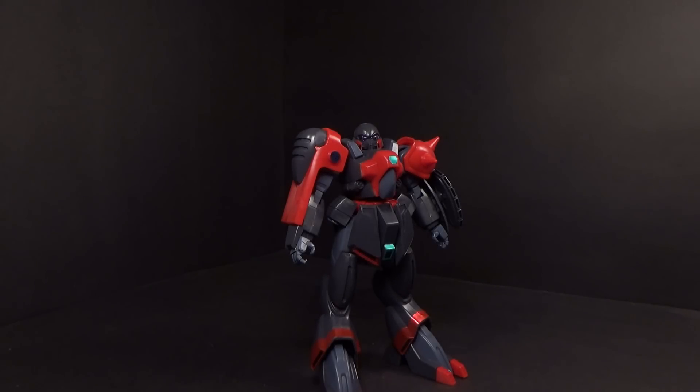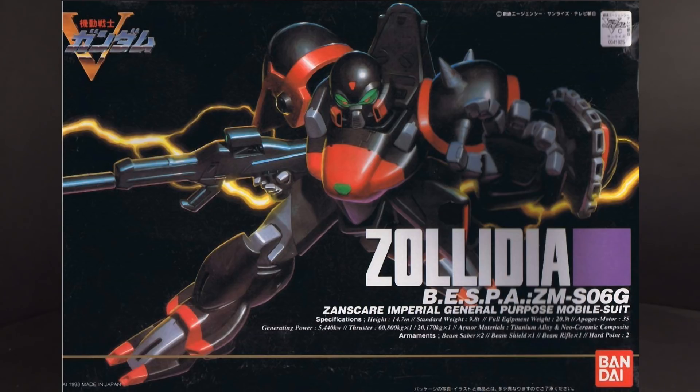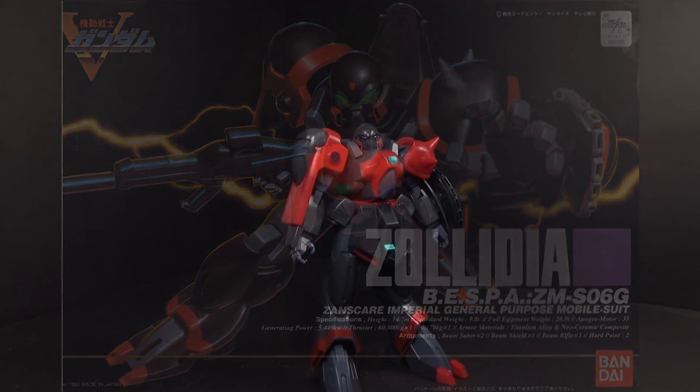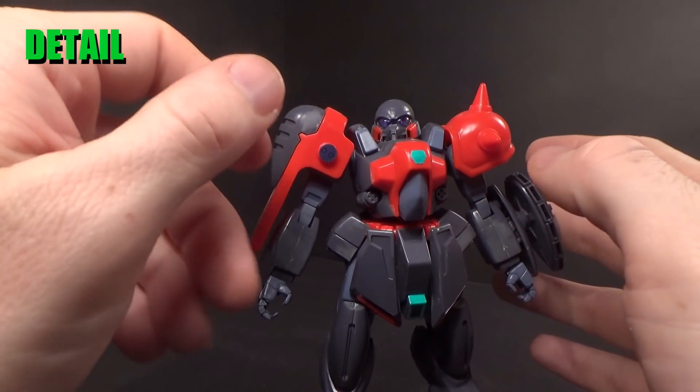Hello Gundam fans, this is Brought92 and today I'll be looking at the 1/100 Zollidia from Gundam Victory. At least, I think that's how you say it. So this is a kit from 1993 — it's an old one.